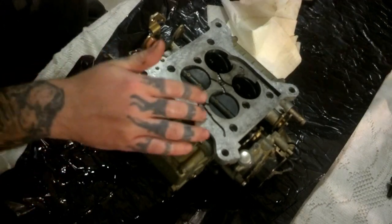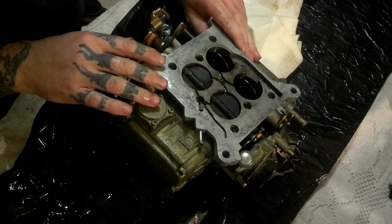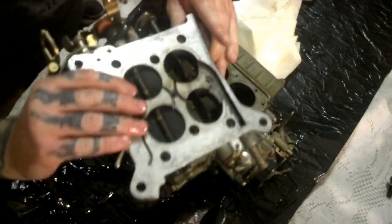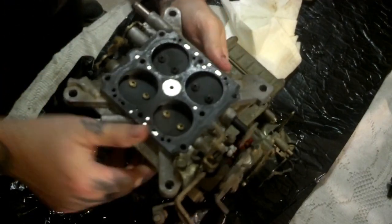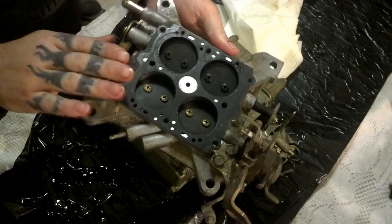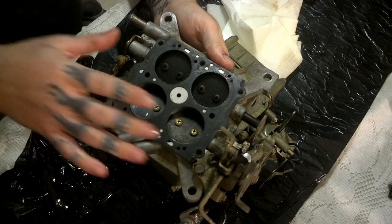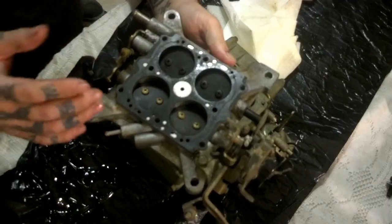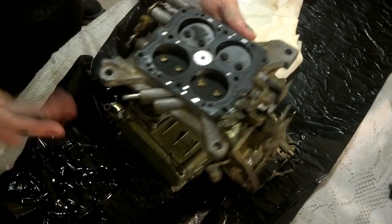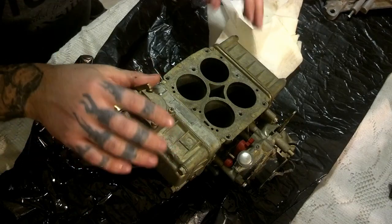Once you get your bolts out it should pry up — it might be a little stubborn, but it should come right up. Especially if it ain't been apart, the gasket will stick to it. Once you get it apart, that's the old gasket and you need to clean this off. If you can, keep your old gasket so you can match it up with another gasket, because sometimes there are different holes in different places. You want to match your gasket up first, and then move on. Once you get that, set it to the side.